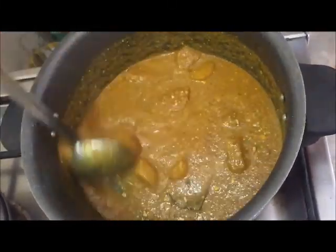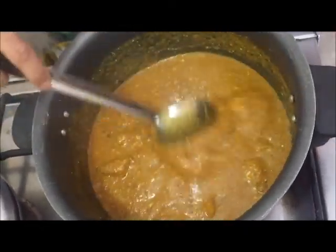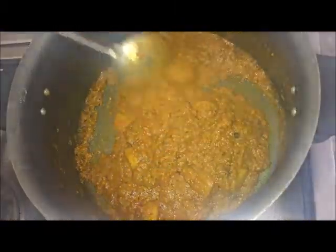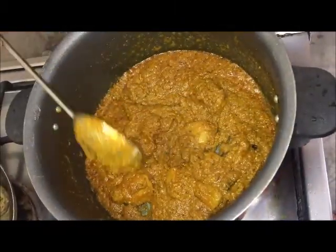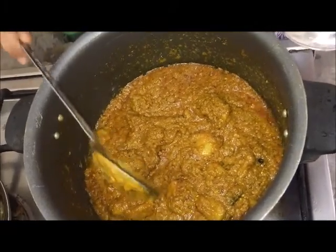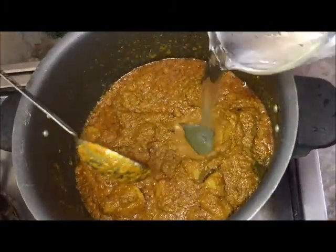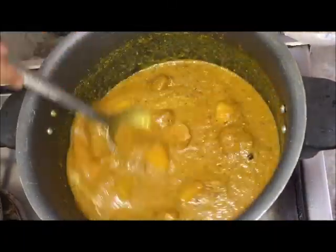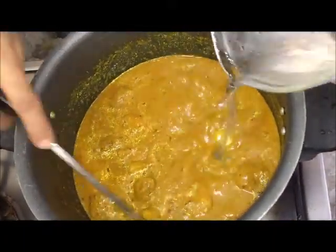I will cover it in the middle of the dough. Now I am going to put gravy on the dough. I will put the dough in the dough.